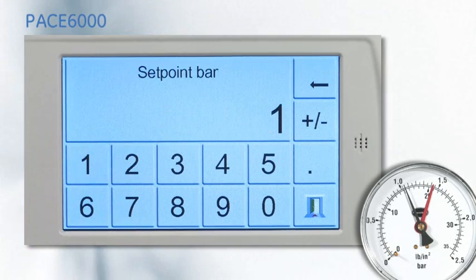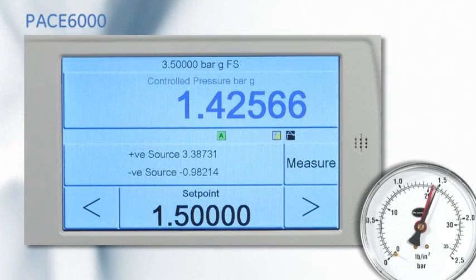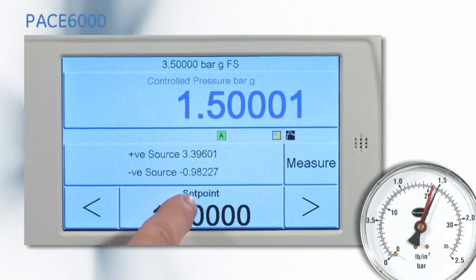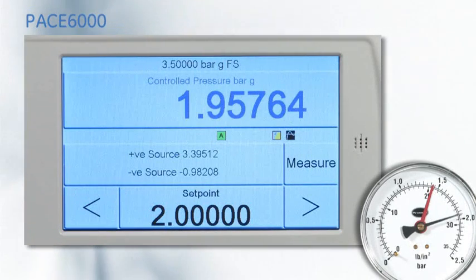Enter the set point to the next cardinal point and repeat until the calibration is complete.